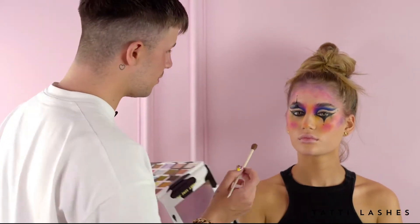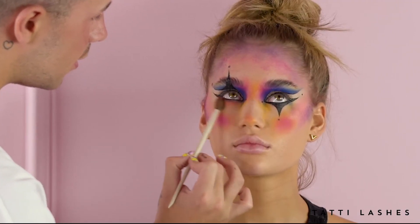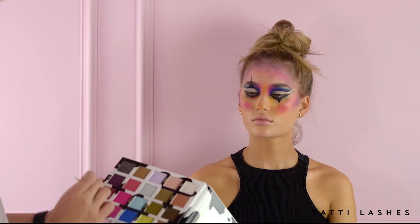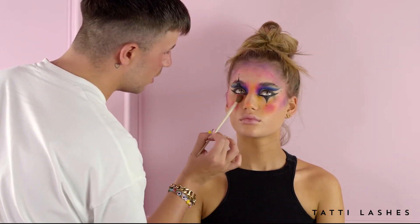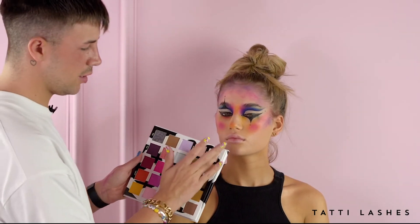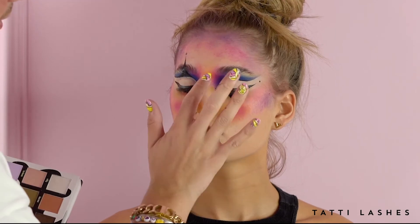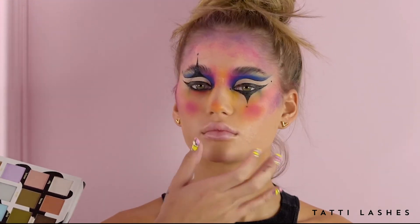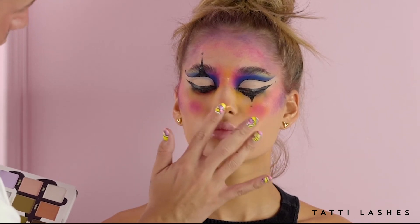I'm going to get some orange shadow. At this point, I'm kind of just adding things wherever I feel like can do with a bit of a pop. I'm going to grab some of this shade called Milky, which has got like a bit of a green highlight to it. It's just going to really give some dimension to this look.